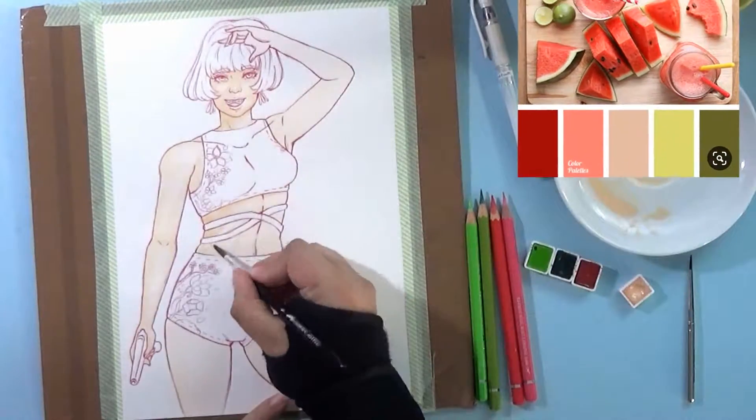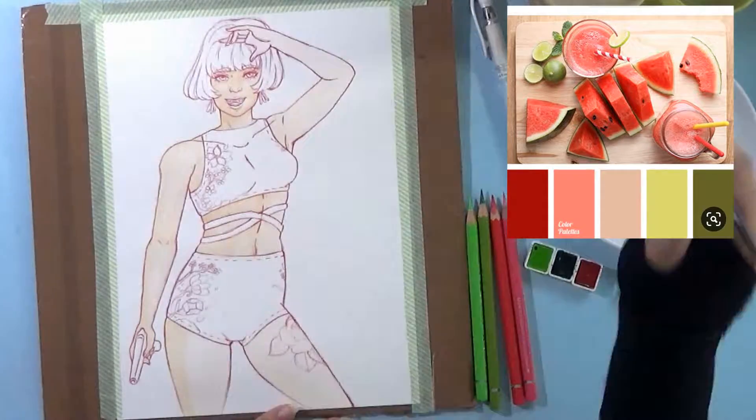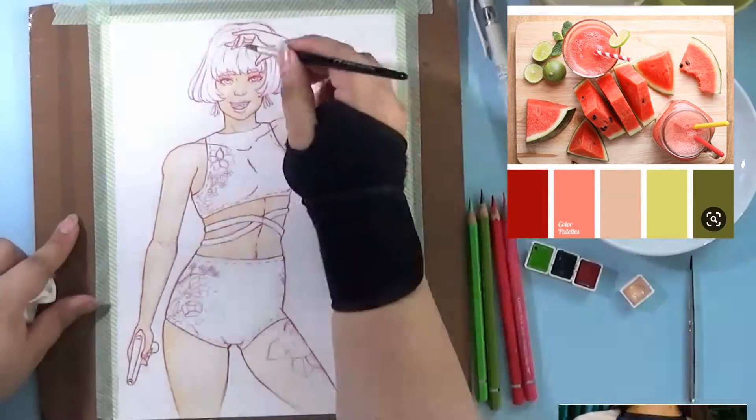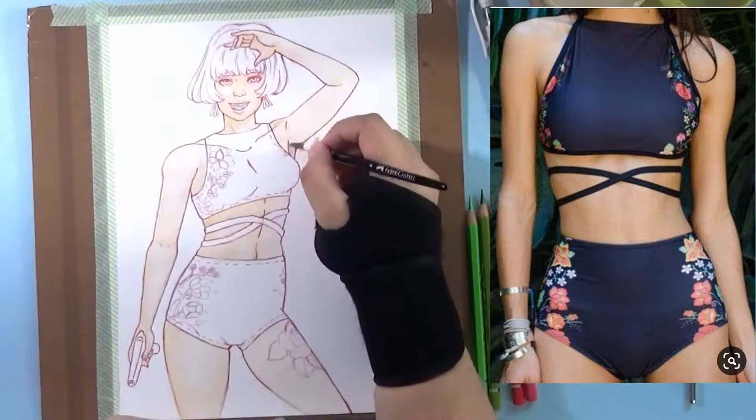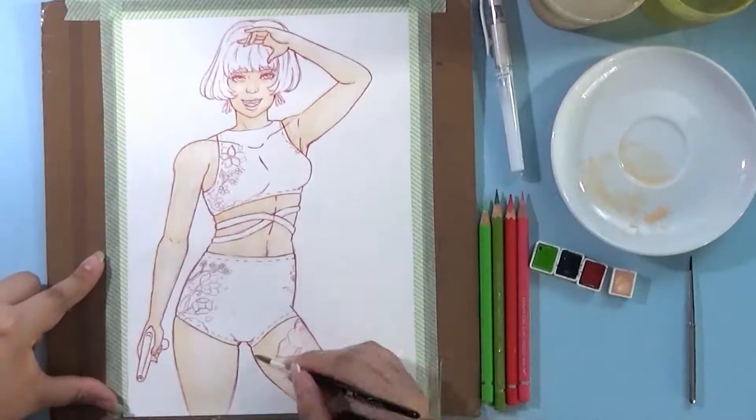So my color palette was this pink, red, two greens, and a skin color. The item I had to draw was the water gun, and the bikini is really beautiful too. I had a lot of fun drawing it.